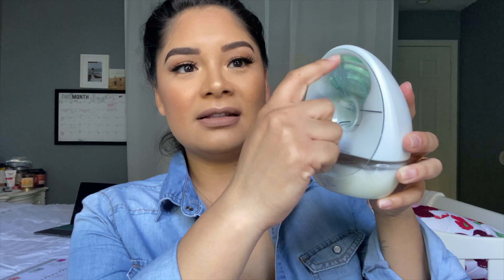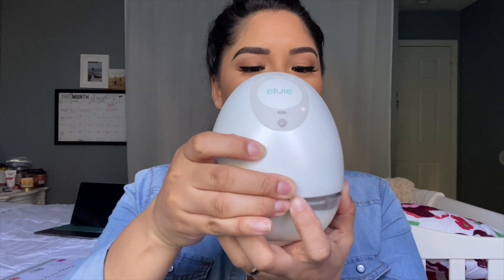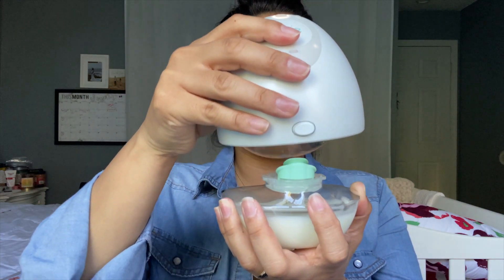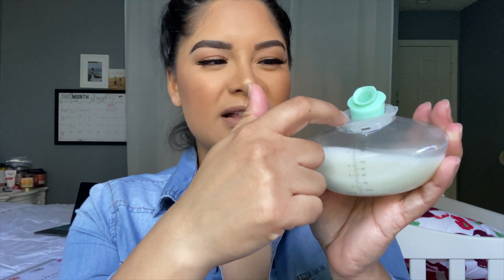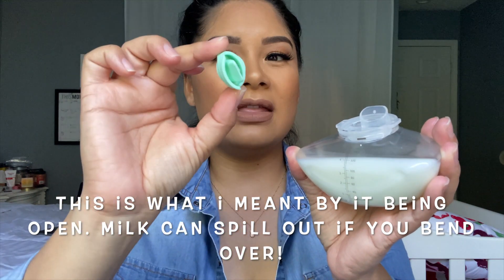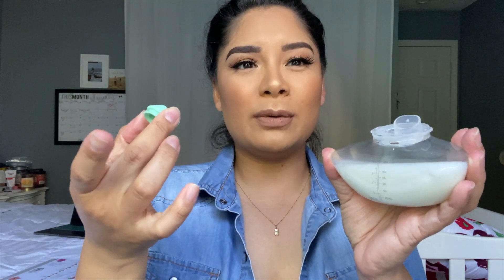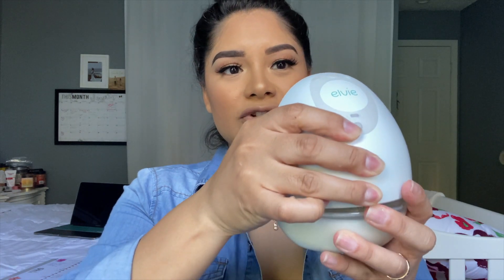Let me quickly show you what it looks like. Here's the back side — this is the flange, the seal, and you use this button to separate the bottle from the hub. You can see the little cover with a pour spout, and this part acts like the membrane in a traditional pump, making it easy and convenient to pour the milk into bottles or breast milk freezer bags.